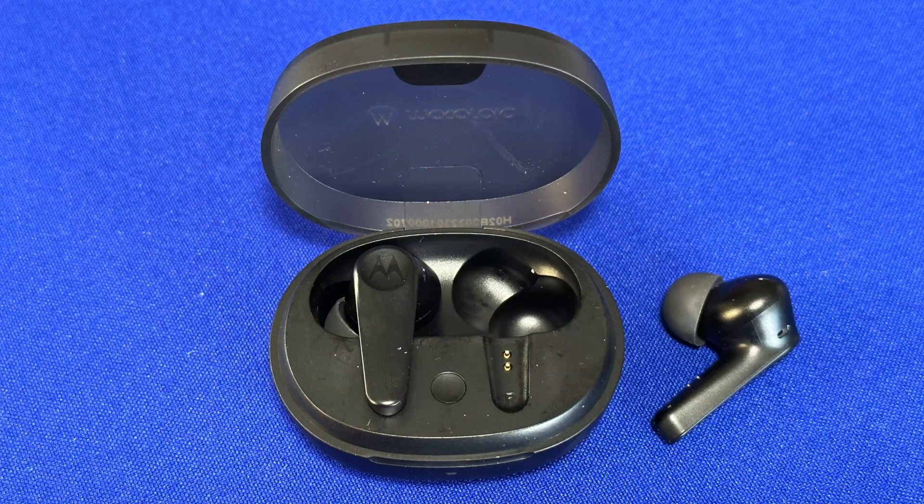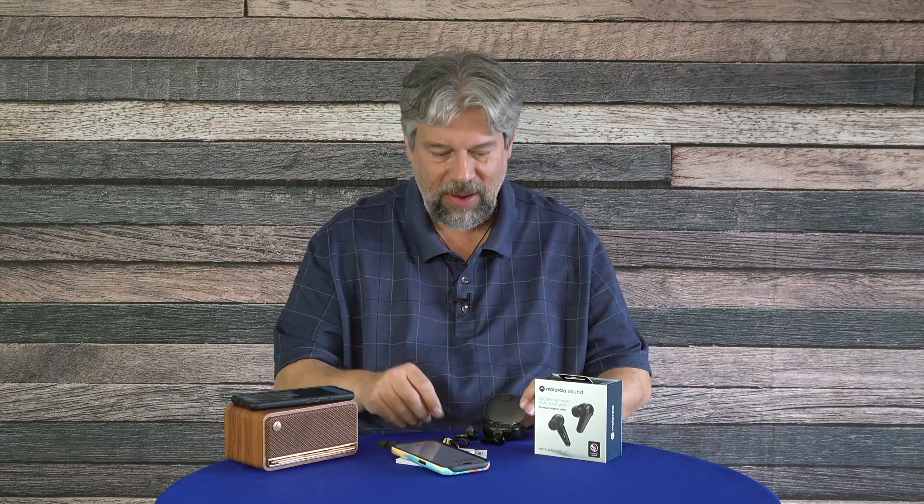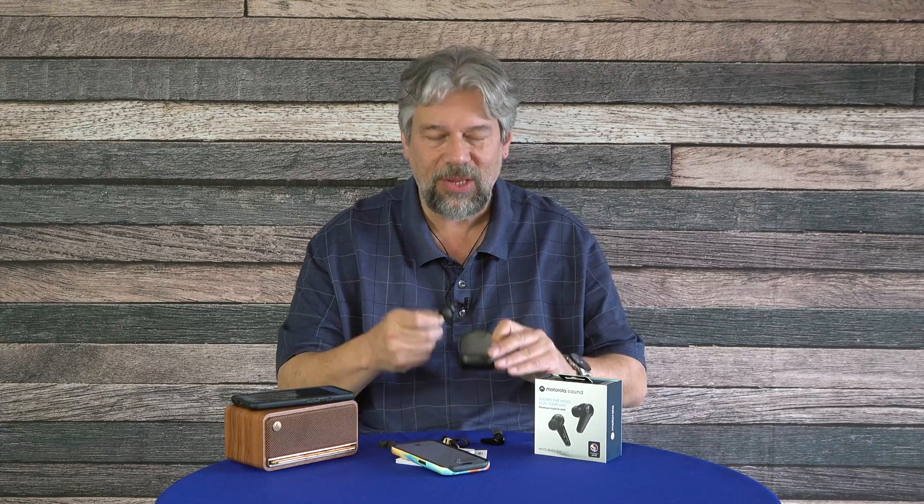I'm going to test that in just a second. Just a smidge more specs: the case gives you about four more charges. The earbuds have about a six-hour charge, and all of that is dependent on how loud you listen to the music. I found they get really loud, which is good because you can keep the volume lower and get maximum battery life. If you're running low on juice, 15 minutes in the charging case will get you another 90 minutes of playback, which is great.